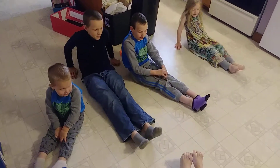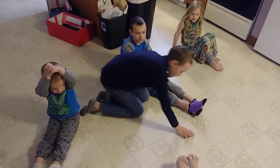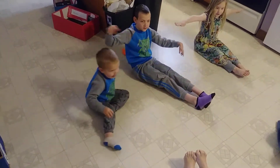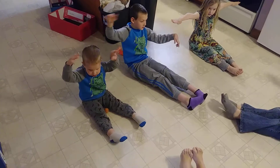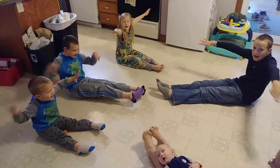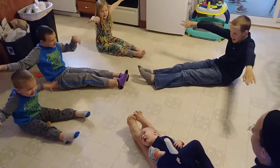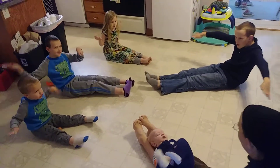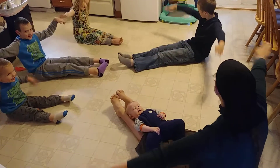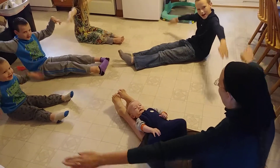Okay. Mel, you can move over here because you need arm room. Okay, ready? We're going to put out our arms and we're going to make little circles. 1, go forward. 2, 3, 4, 5, 6, 7, 8, 9, 10. Other direction. 1, 2, 4, 5, 6, 7, 8, 9, 10.